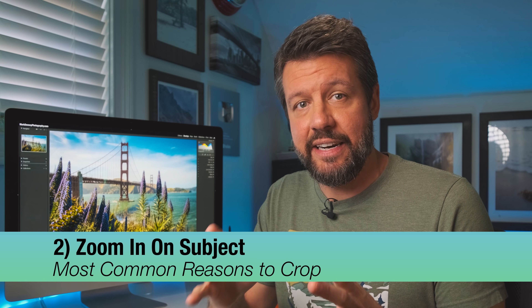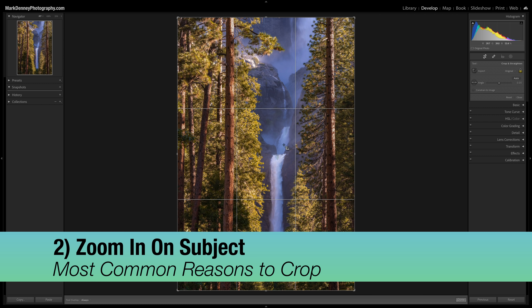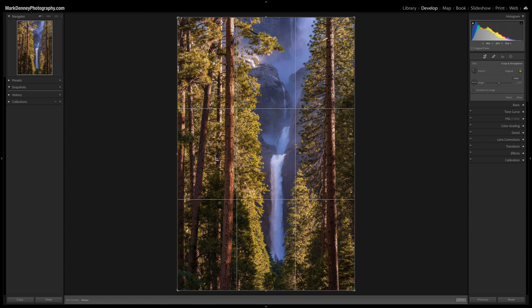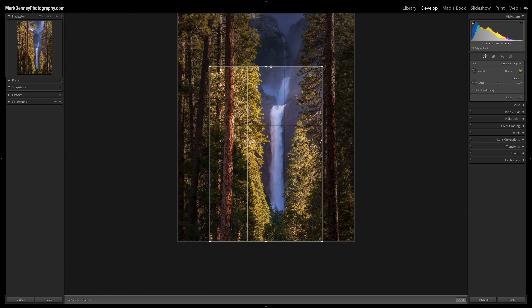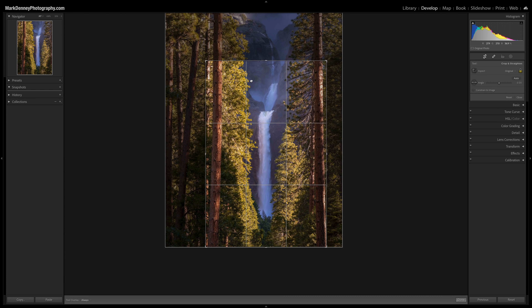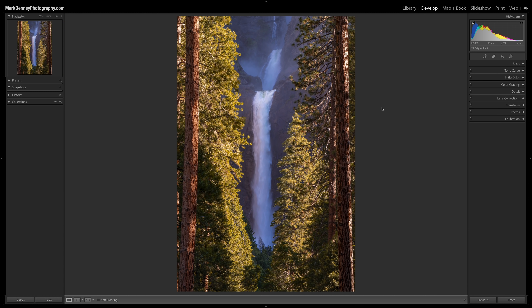As you go through your photographic journey, you start to identify other helpful ways to use the crop tool. Another one is to actually zoom in and tighten up your composition on your main subject. For this scene — a classic shot through the trees to Yosemite Falls — the area up through here just isn't interesting enough to warrant that much space. So I tighten things up by bringing the top down and shifting it over, keeping a little space on each side of the trees. That gives a much more focused, tighter composition.